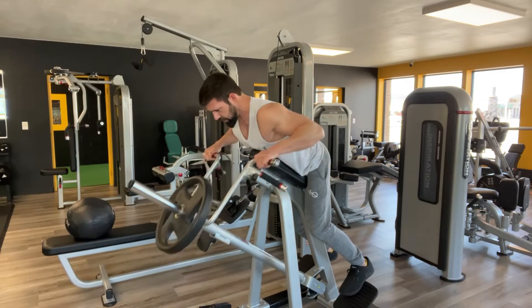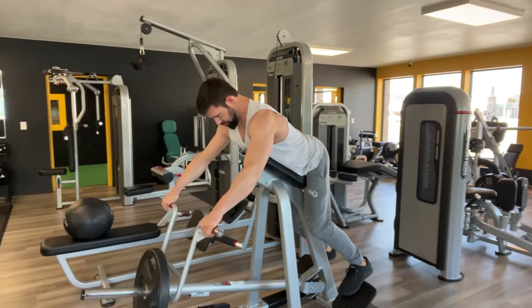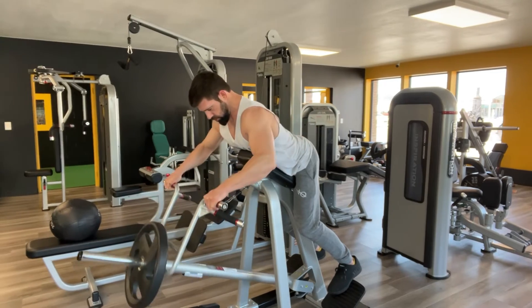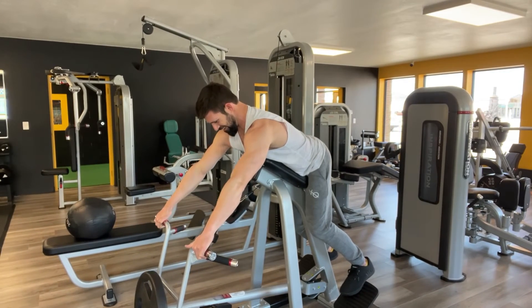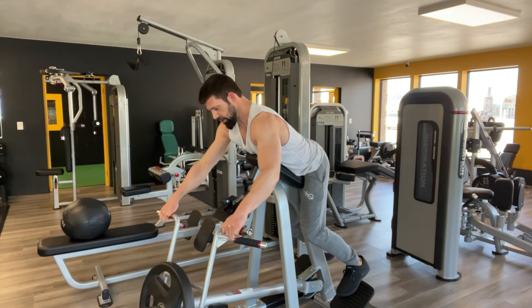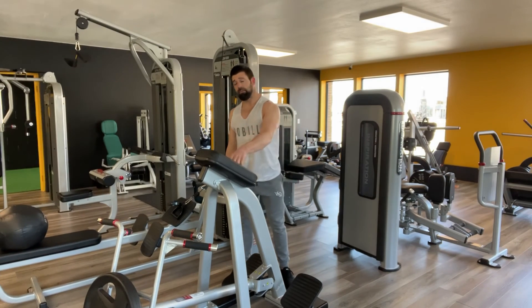Emphasize the stretch since you've got the pad there for chest support. T-bar row — get after it. Be fit.